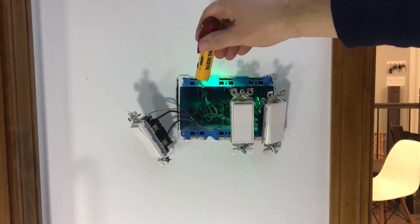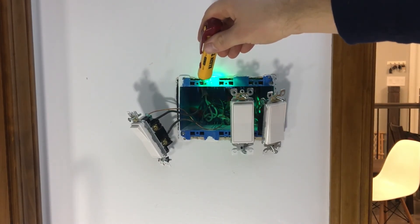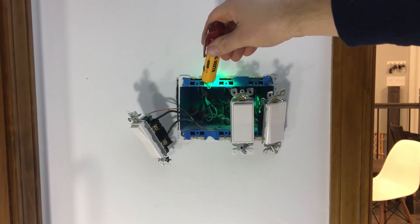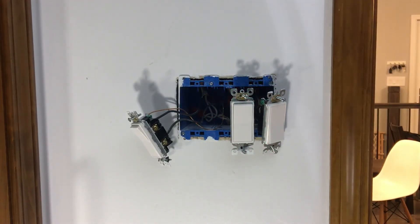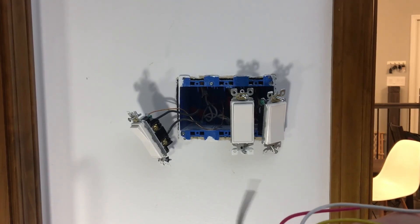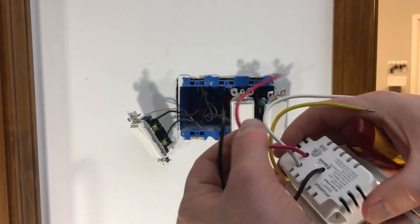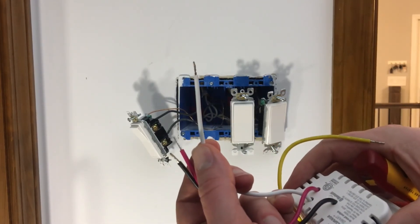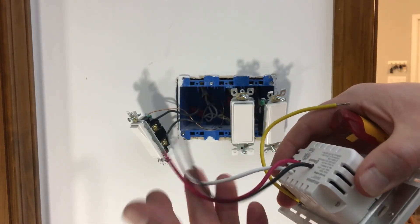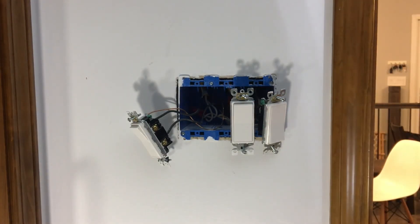If it's connected to a different breaker, you cannot use it. You'll end up hurting somebody, causing a fire, or getting shocked yourself. So we cannot put this smart switch in here. I wanted to put it in here, but it requires a neutral wire. It's got the line source, the power that goes to this light switch, and then the neutral wire so it can send power itself. This light switch will not work in this instance.